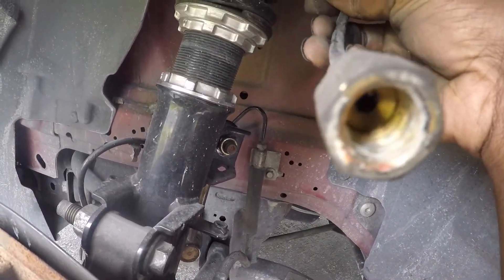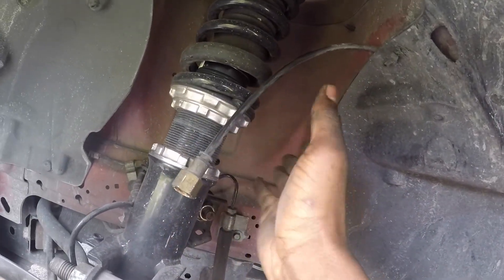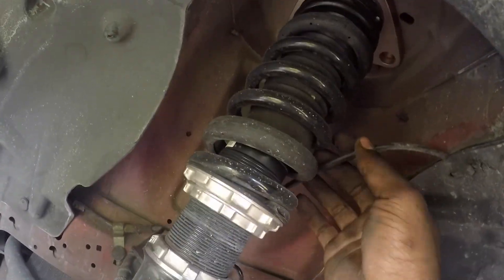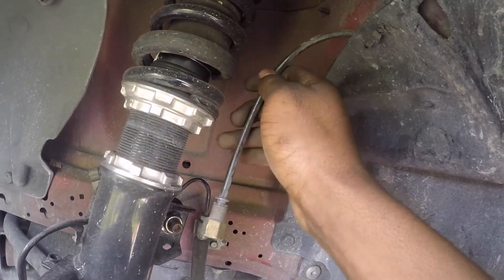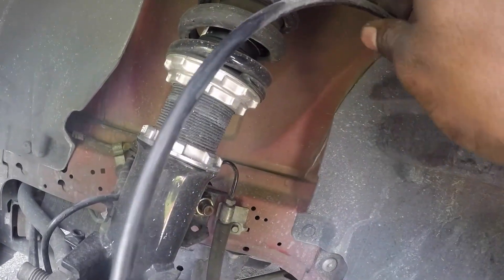Air hose. Whoa. I gotta get rid of this because, as you can see, we're on some BC coils now. No more airbags. So that's gotta go. Someone's actually wanting to take them off my hands, so I gotta get rid of all these bag parts.